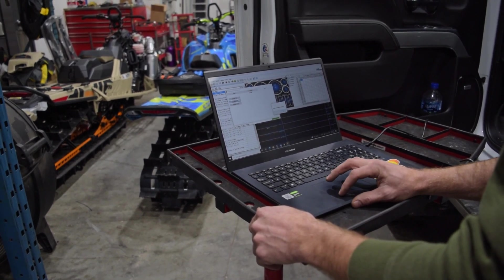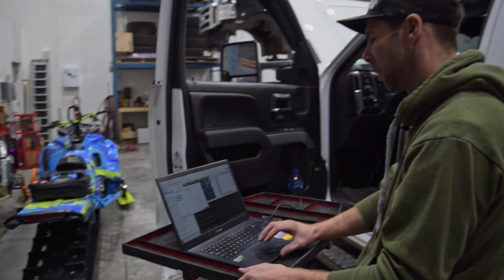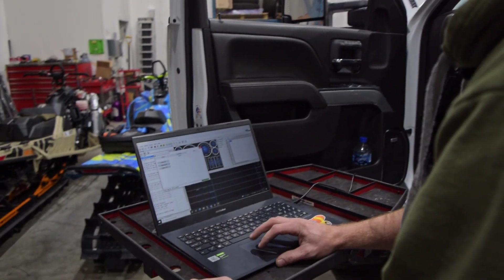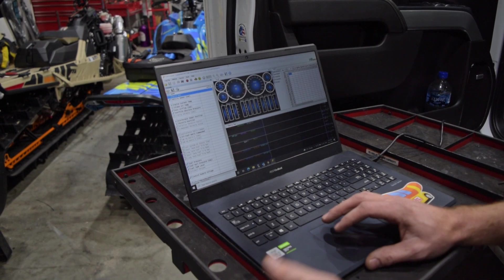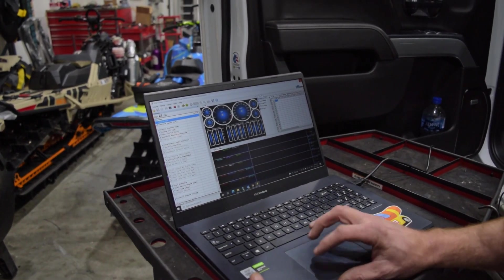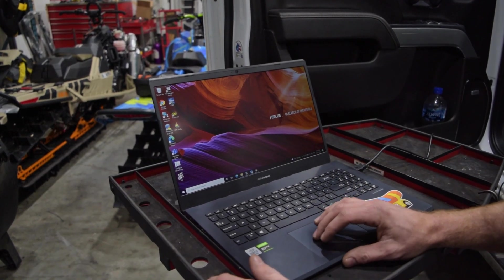Now we've done the ECM swap — it's taken all the data off the old ECM and transferred it into the new one. Now we're going to take a stock read to send to our tuner so he can modify it and ship it back to us. We don't use VCM Scanner for reading and writing — that's only for the swap. We're going to go into the VCM Editor.